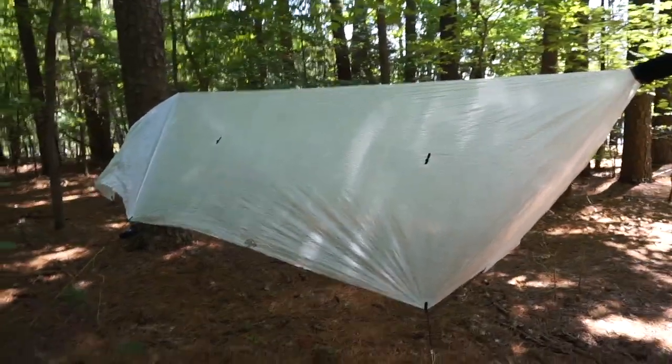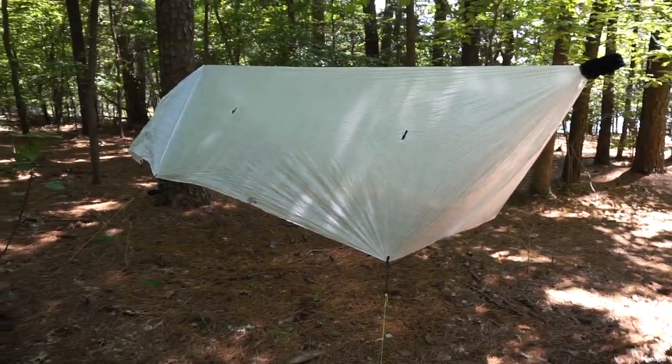It also does not pack up as small as a silpoly or silnylon tarp — it packs up a little bit larger. That said, if you're using an external pocket on a pack like a ULA, Waymark, or Light AF pack, those will swallow the tarp easily. Just keep in mind it will pack slightly larger than your standard DCF tarps.